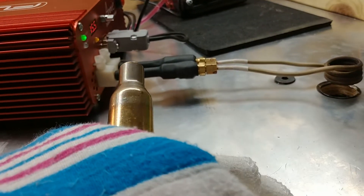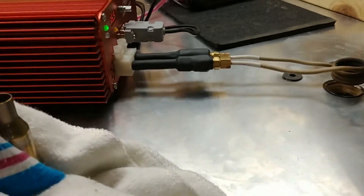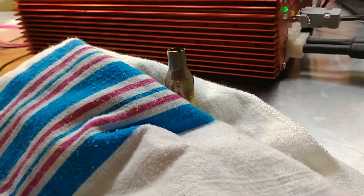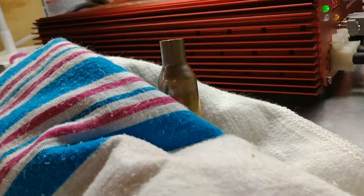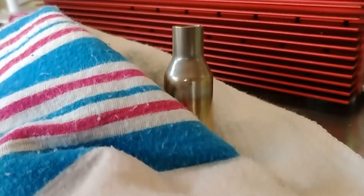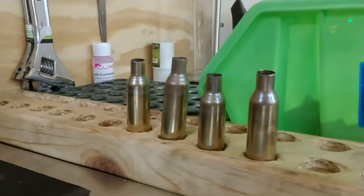So if you look now, see that color change just below the shoulder? Let's see if we can kill some of these lights so you can really see it. There we go — now you can see the annealing. Every single one is done the exact same.